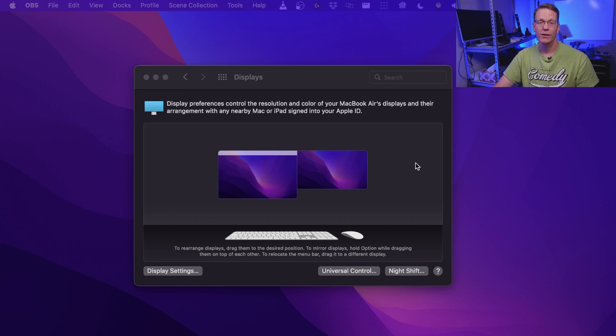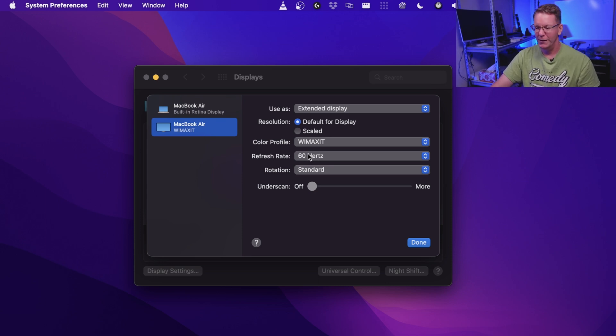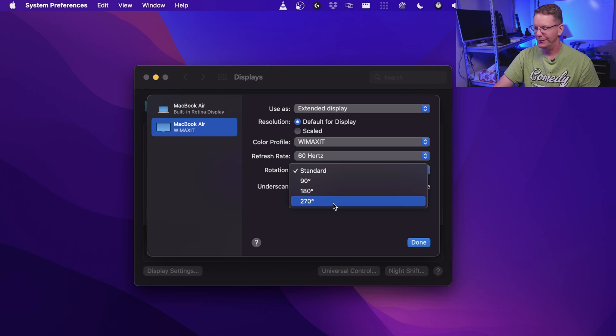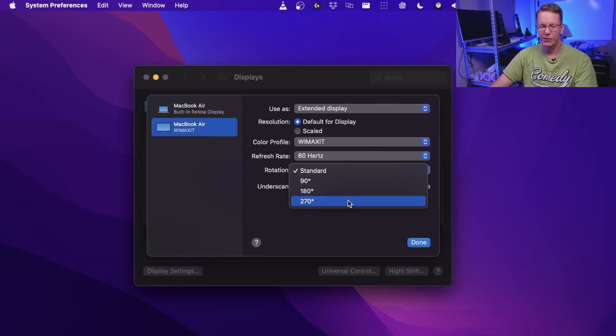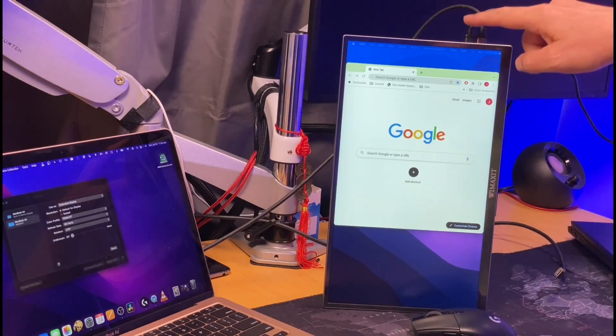On a Mac — and this works just as well on Windows — you go to display preferences and display settings. You can see the built-in retina display is the main one, and then the WiMAXIT. This is 1080p 60Hz. To scale the resolution, you'd change the rotation — since all the cords are on one end and you can't set it flat with the cords there, you have to turn it and change the orientation to 270 degrees. Now you can see it's in 270-degree mode, with the cables visible.